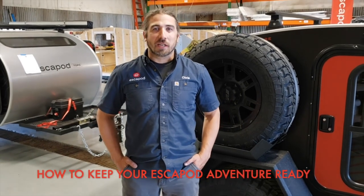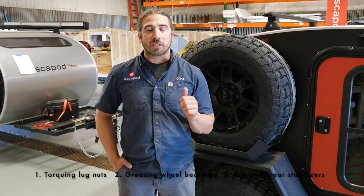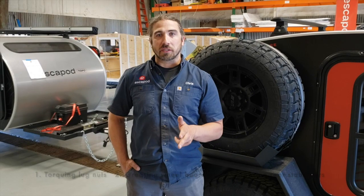Hey, I'm Chris from Escapod. Today we're talking about some basic maintenance to keep your Escapod adventure ready. We're going to talk about torquing lug nuts, we're going to talk about greasing wheel bearings, and also greasing your rear stabilizers.